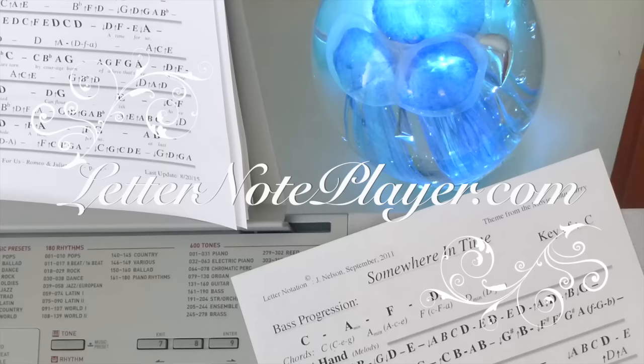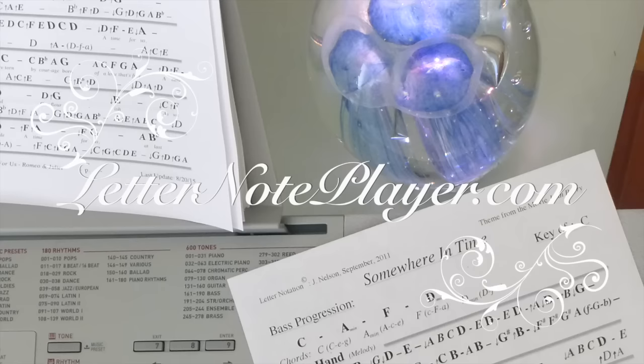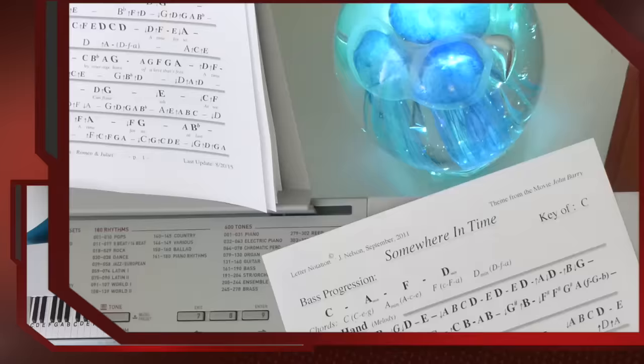I want to show you the beautiful song Somewhere in Time, from the movie Somewhere in Time - it's the movie theme. If you want the letter notes for that, you can go to letternoteplayer.com. I have them there for you.